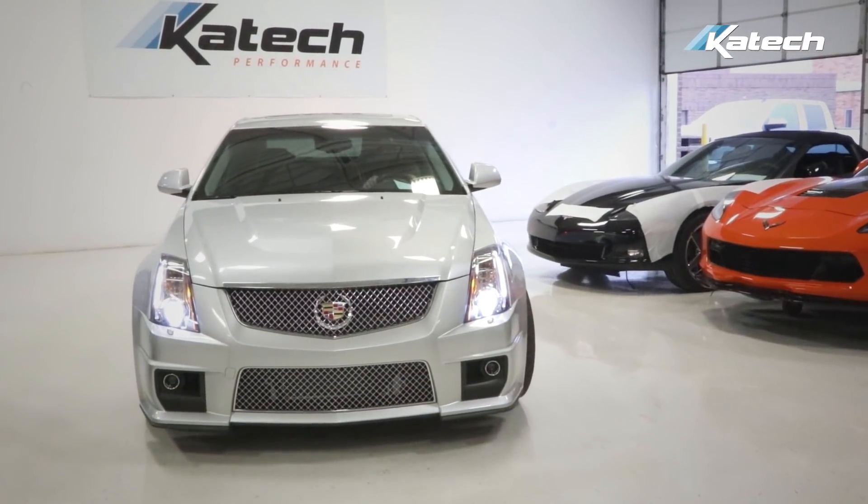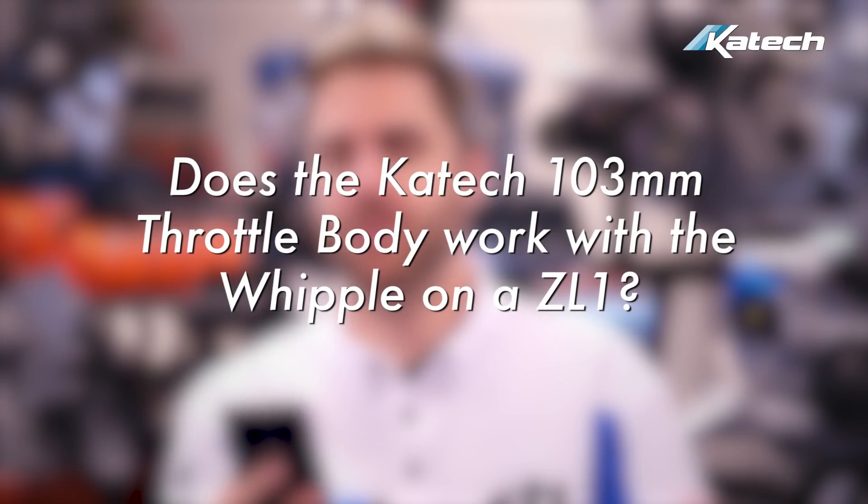Can you tune a ZL1 LSA car, and what would that cost? We have many complete vehicle packages for the Camaro ZL1 and Cadillac CTS-V with the LSA engine. We sell complete and proven vehicle packages which include tuning, but we don't tune vehicles that we have not built. For our Camaro ZL1 and CTS-V packages, check out our website below.